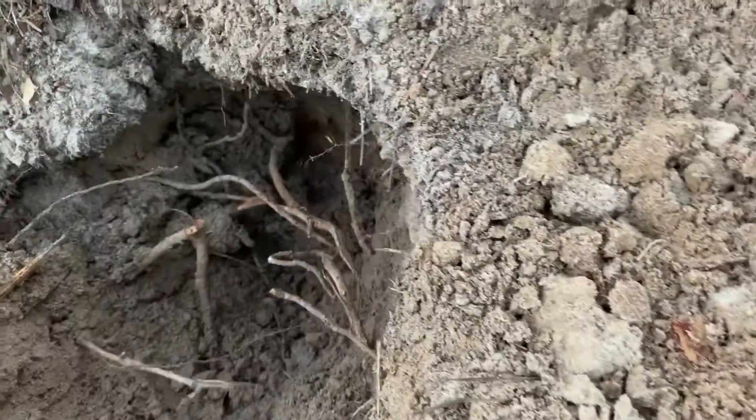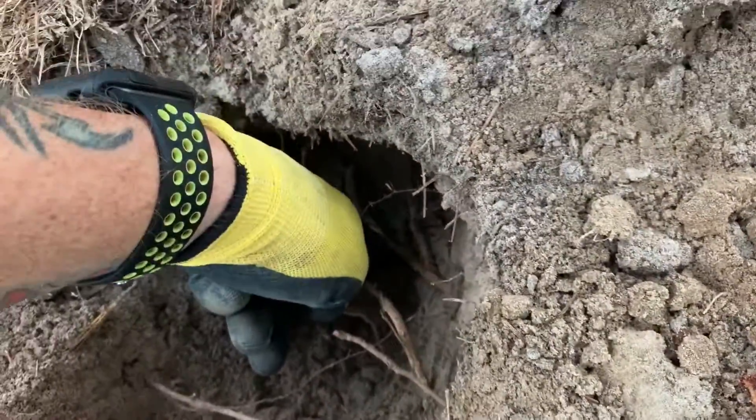And that's probably about six, seven inches deep right there. That's a pretty good little ways down.